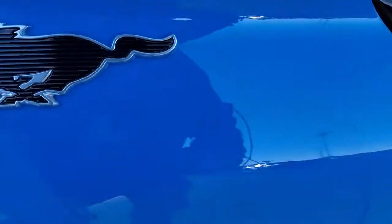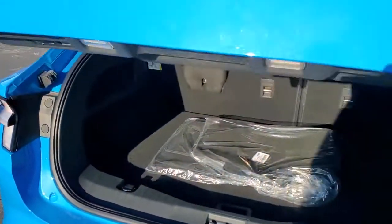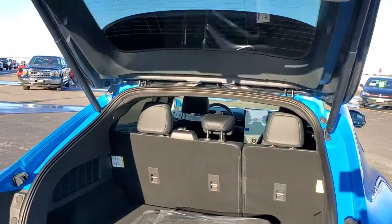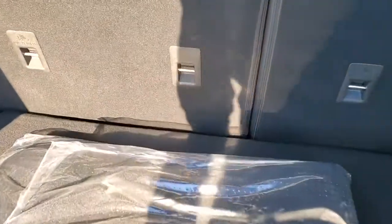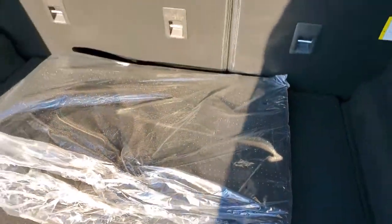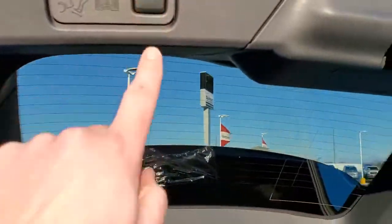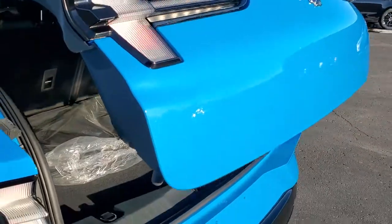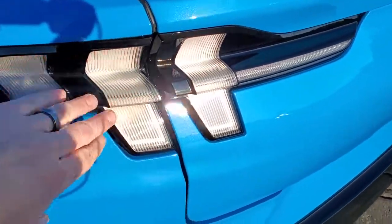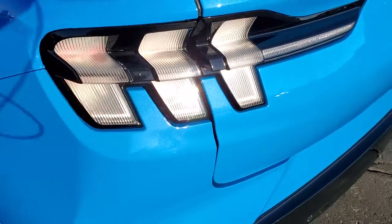Let's take a look at the back. There's a button right there, and that is a power liftgate — very quiet on that gate raise. You get factory floor mats back here, and it does come with a tire inflator kit and a sunshade. To get this gate down, you just press this button. Looks like you can do the foot-activated liftgate as well. These are sequential tail lamps — they will go sequentially when you're turning.